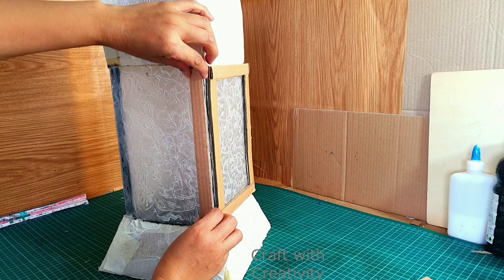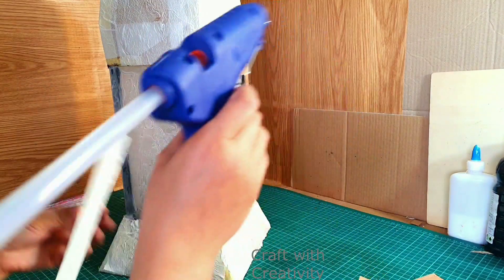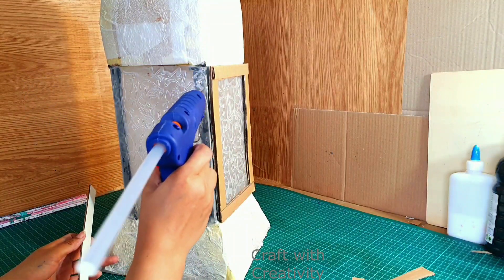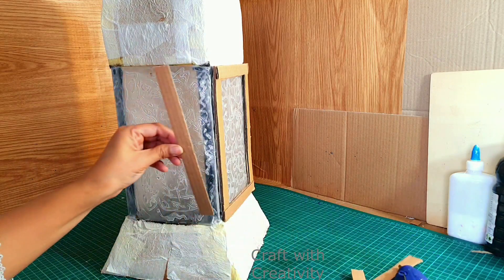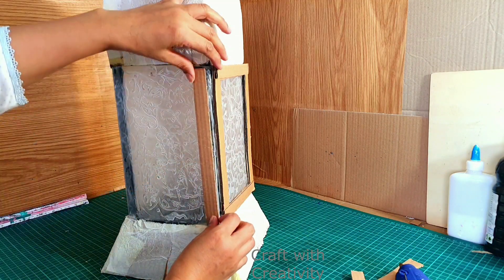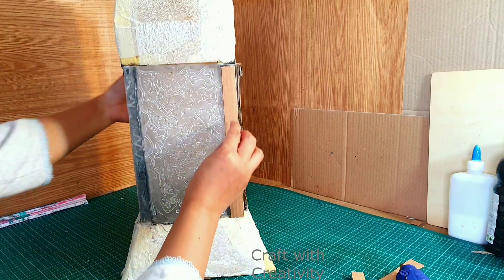Now here I have taken some more pieces of cardboard which I am going to apply on these black parts of the pillars to make it nice finishing and nice looks. For all the sides I will be doing the same thing.